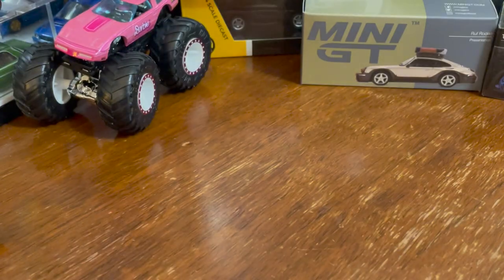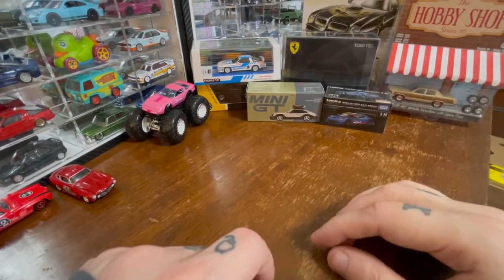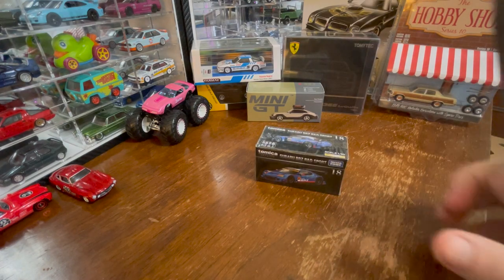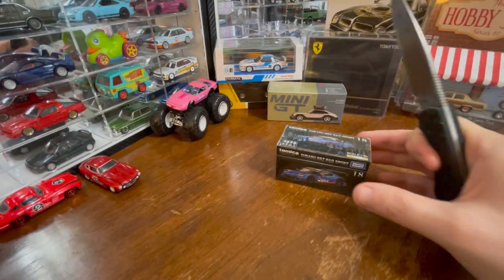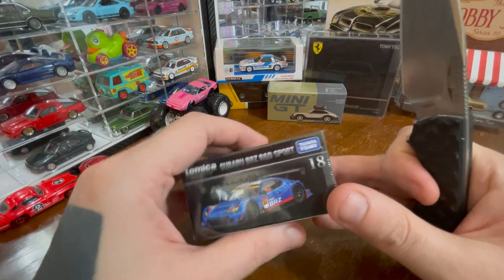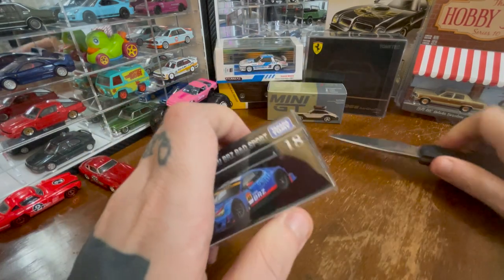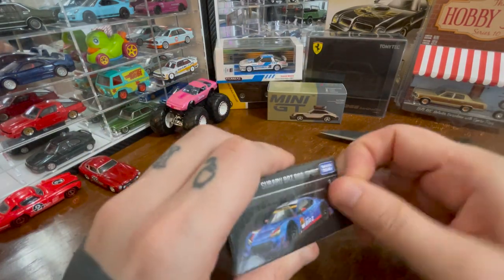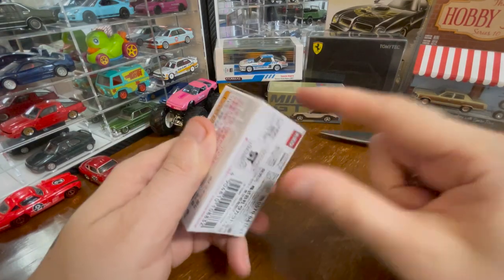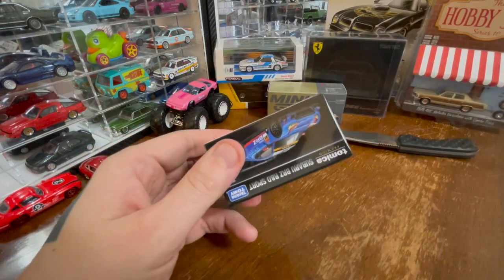That's not the only Hot Wheels we have today, but the only one for now. Let's take a look at a Tomica Premium — the Subaru BRZ R&D Sport. It's not 1:64 — it is 1:60, but I do appreciate that it says right on it what the scale is.